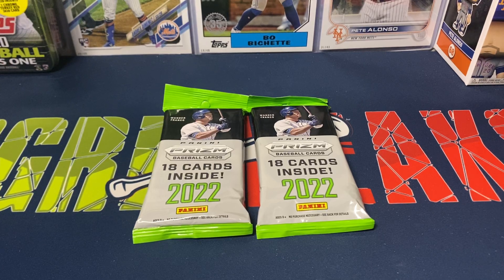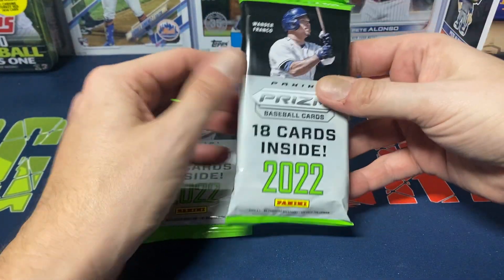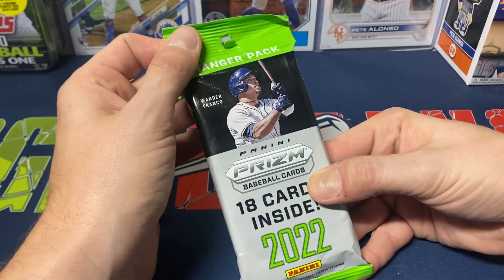Hey everybody, Ogre here again for Ogre Breaks doing a little pack opening. I got two of the value packs of Panini Prism baseball — 18 cards per pack. These were $15 on Target's website, so you're pretty much paying about 90 cents a card for an unlicensed product.